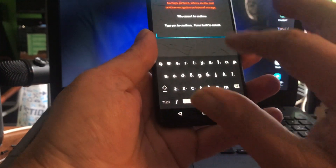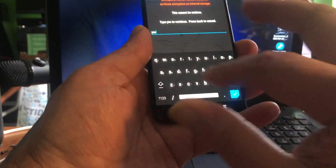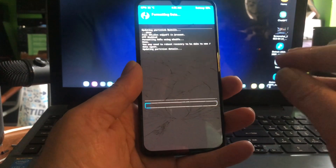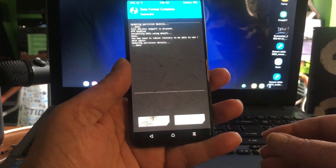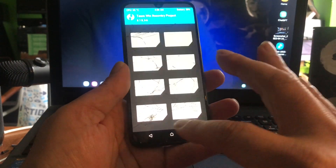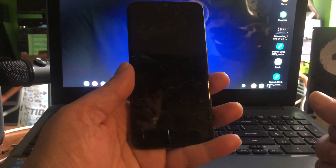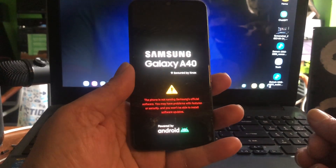My advice is to do a clean install, so I'm gonna format data, and then reboot back into recovery. Very nice phone, even though this one is cracked — that's how I bought it, I bought it kind of cheap.